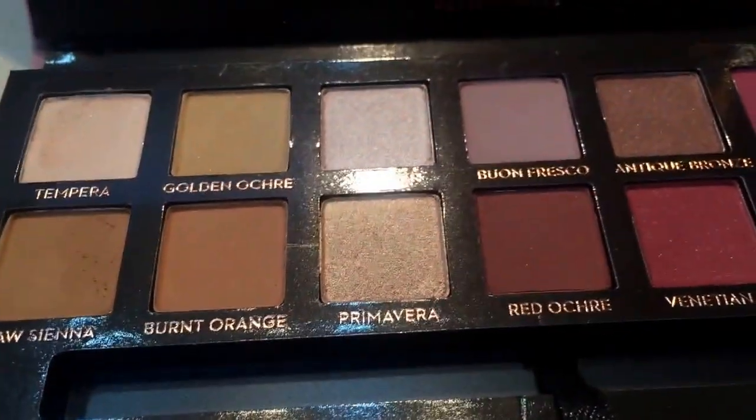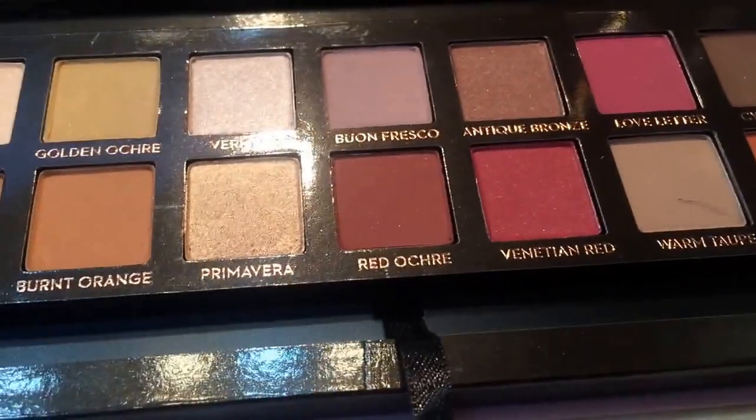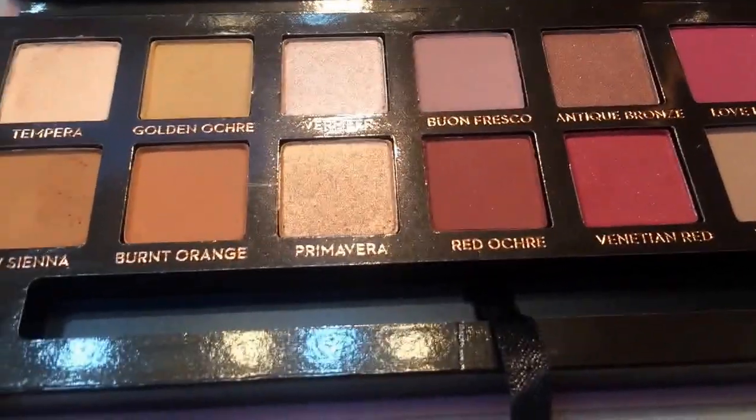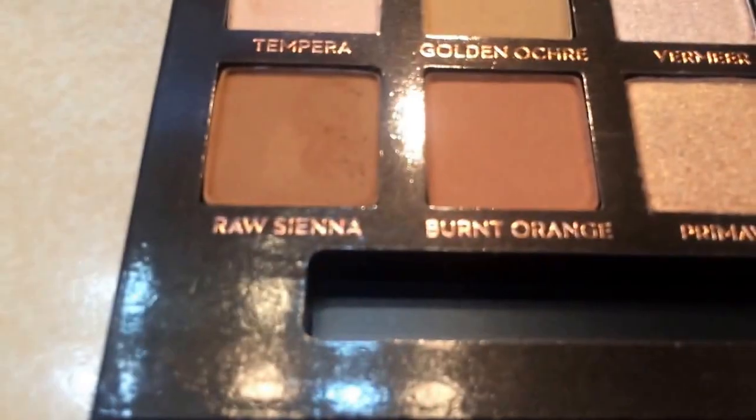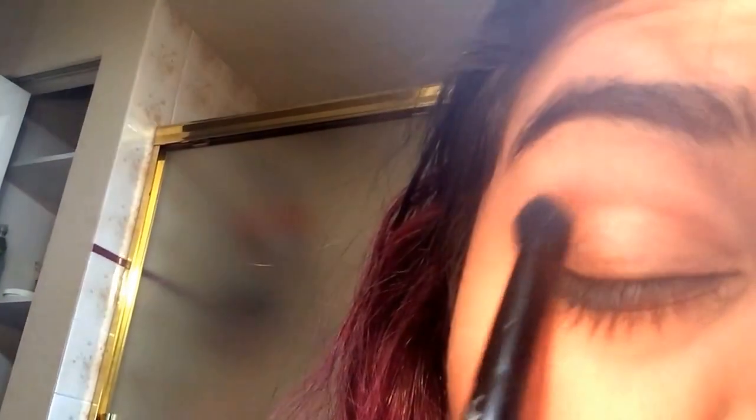Next I think I am going to use burnt orange. I'm using the same brush but there's two sides to it so I'm just using the fluffier side. This looks really bad on camera but I swear I'm looking in the mirror and it looks way better in the mirror.